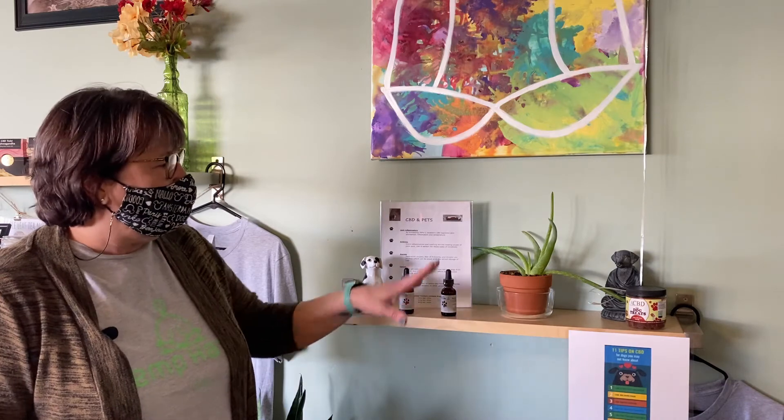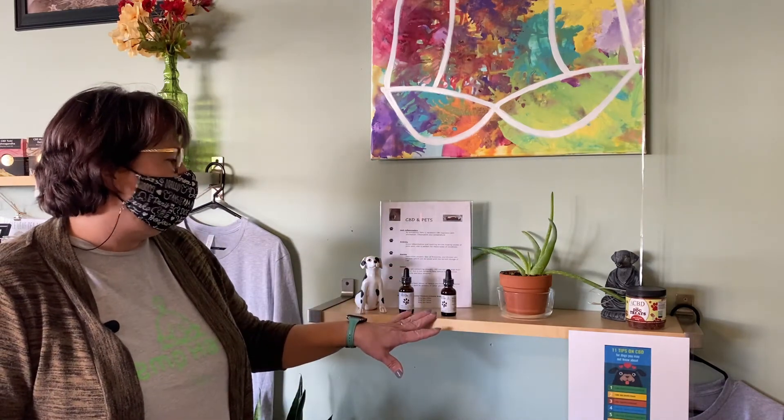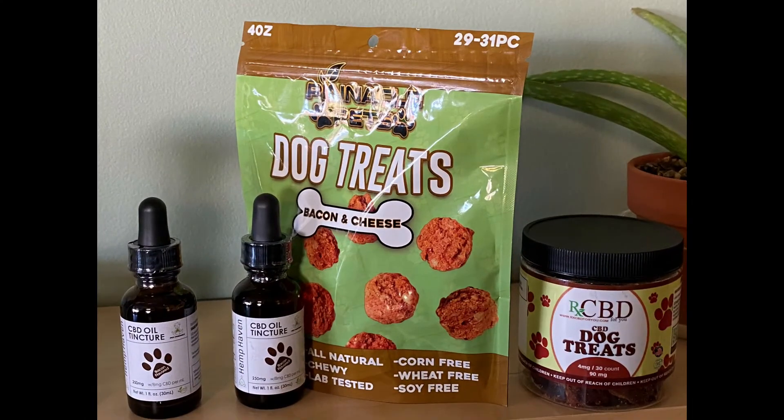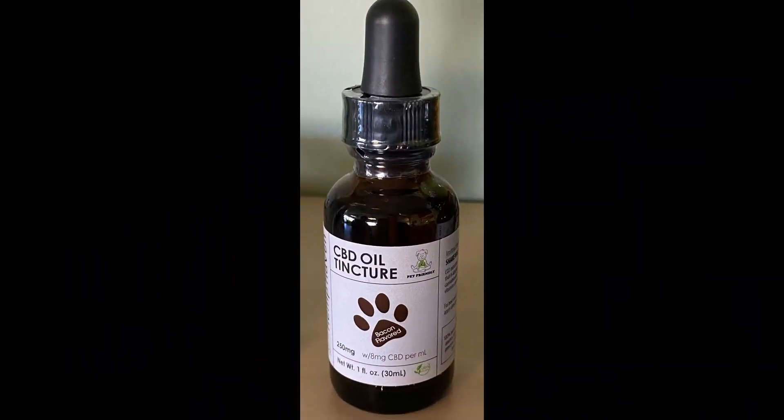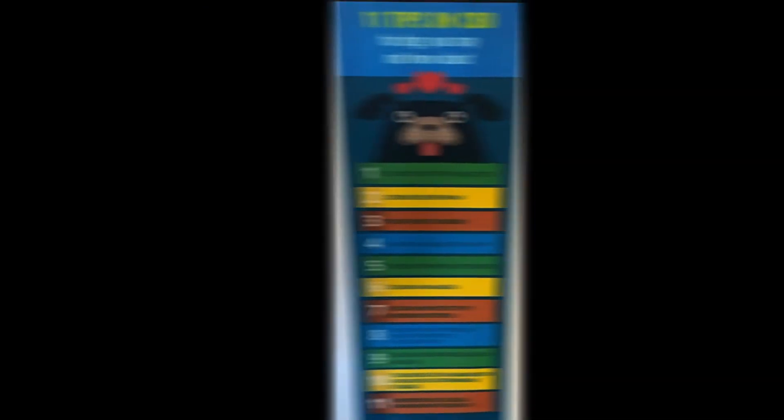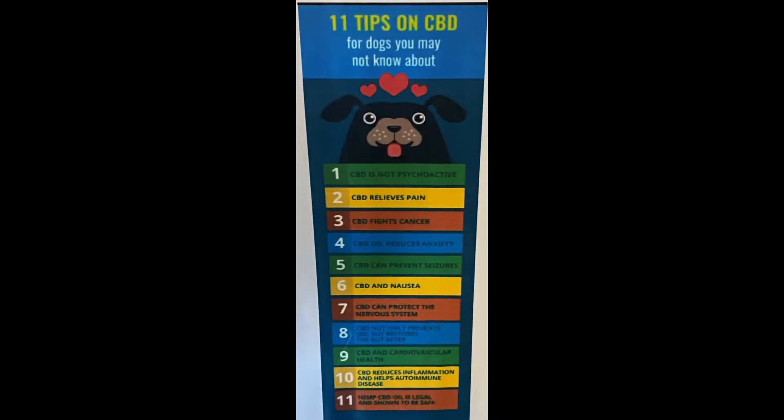One of the other things we carry in the store is a dog tincture and two different brands of dog treats. The tincture is bacon flavored. A lot of dogs don't object to having it put in their mouth, though some, like my dog, I put it on a treat. This is good for anti-inflammatory, inflammation, and arthritis in your dogs. People also give it to their dogs for seizures.